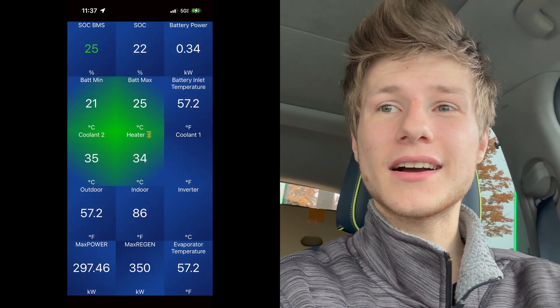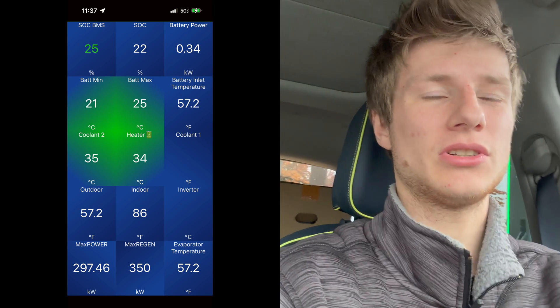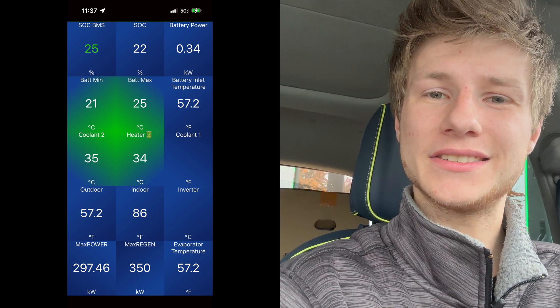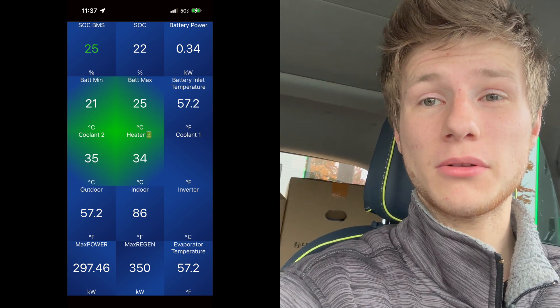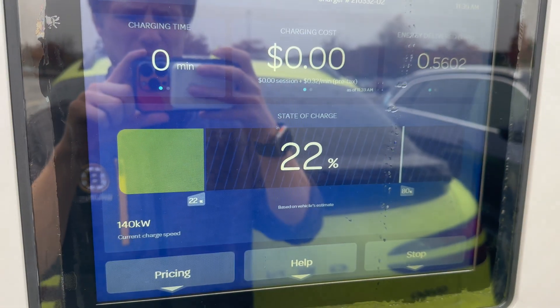Just got here to the charging station. We're going to check our temperatures. It is about 57 degrees Fahrenheit out and it is wet, so the radiator loop will cool down relatively quickly. From looking at that, it looks like the instant we got here we actually finished our battery preconditioning. We're at 22% now. Anything below 20 degrees Celsius, we'd charge at about 105 kilowatts. Anything below 15 degrees Celsius, you're limited to about 60 to 70 kilowatts.